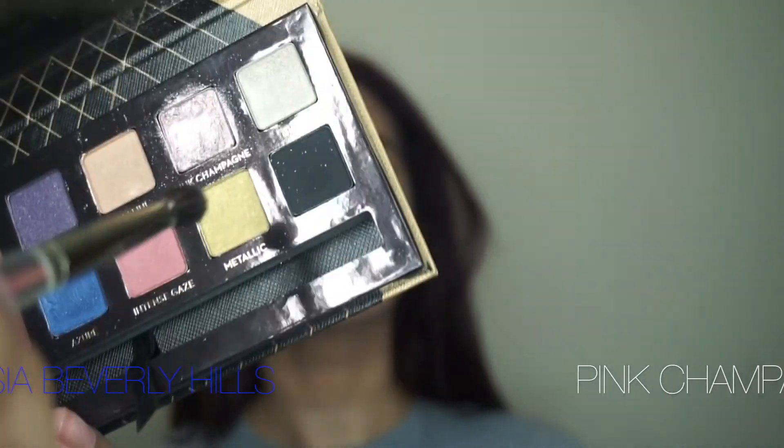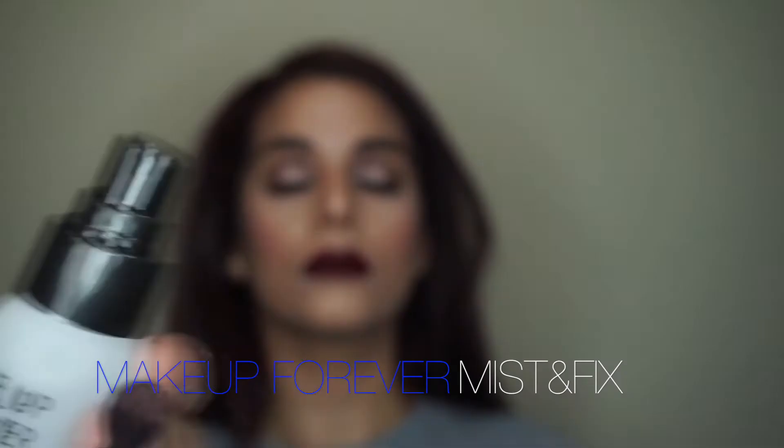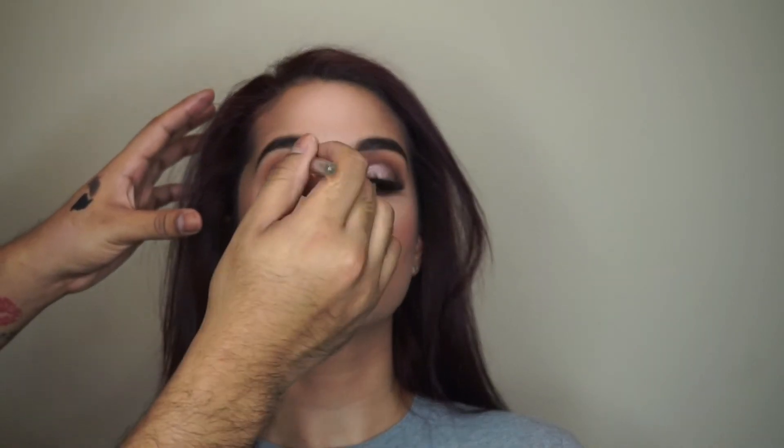I'm using that same Pink Champagne color from the lid as an inner corner highlight. I love the tone of Pink Champagne — it has a really beautiful metallic finish and it works perfectly as an inner corner highlight. I'm using Mist and Fix again to get that color to really pop.